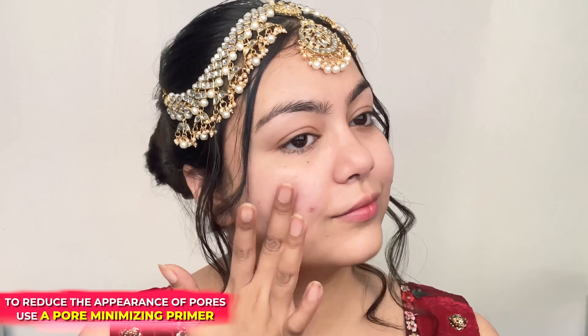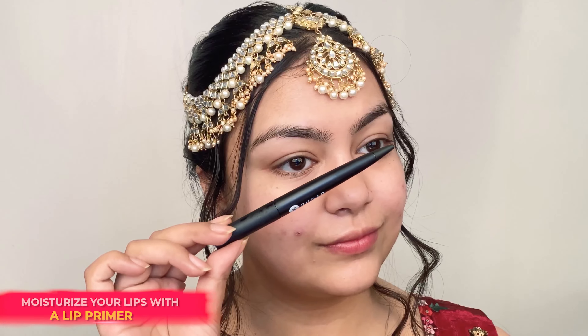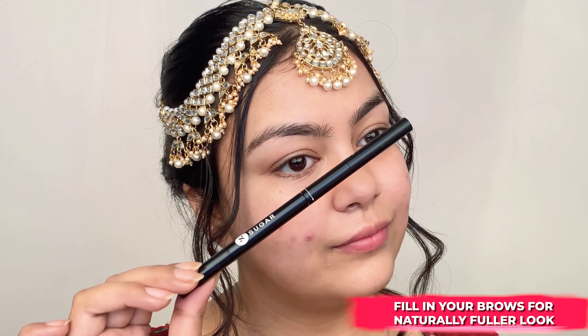Lastly, I'm filling my pores on the cheeks using the Base of Glory Pore Minimizing Primer. To prep my lips, I am applying the Seal The Show Lip Primer to lock in the moisture.